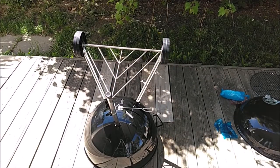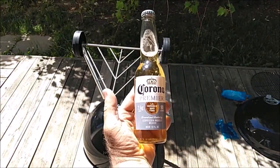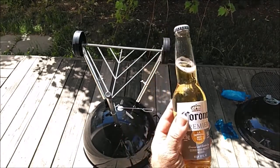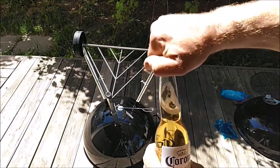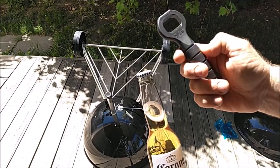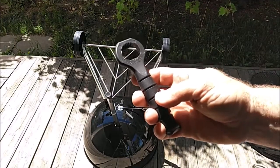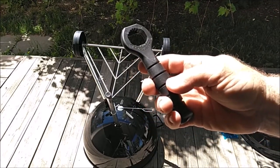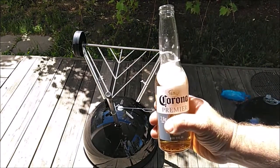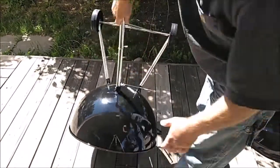So the most important tool for assembling this that isn't mentioned in the instructions is this. I probably should have started off with this to begin with — I wouldn't have had all these problems and things would be going a lot smoother. I'll simply just open this. K-Bar bottle opener — maybe this is the most important tool when you're assembling your Weber grill. Refreshing.